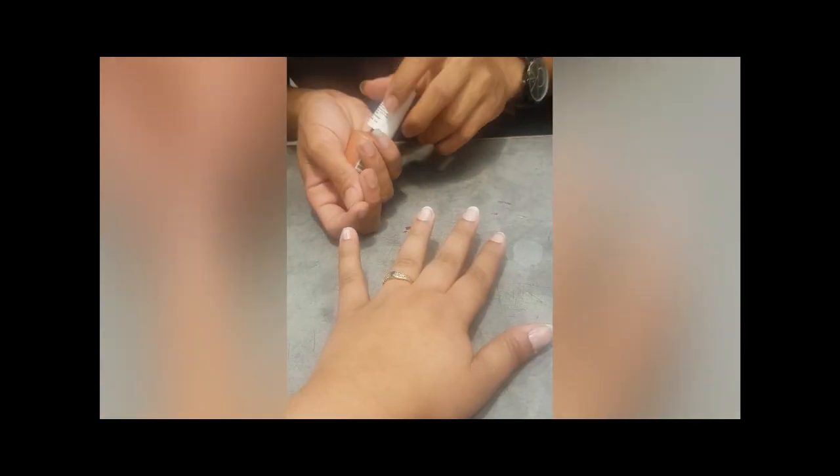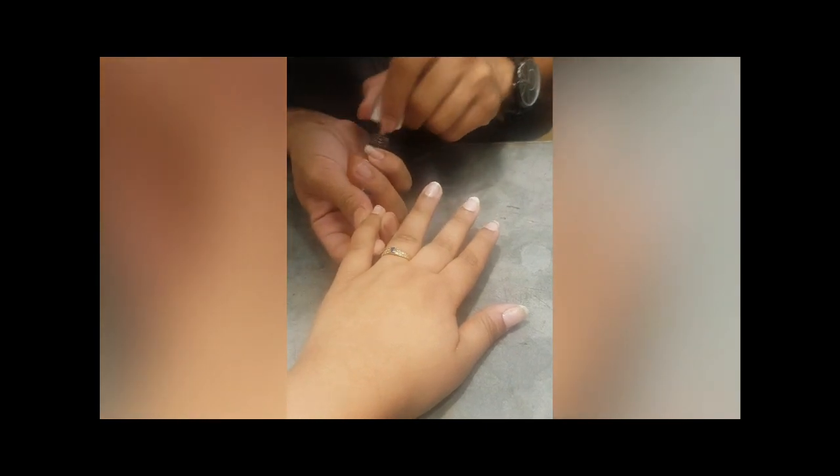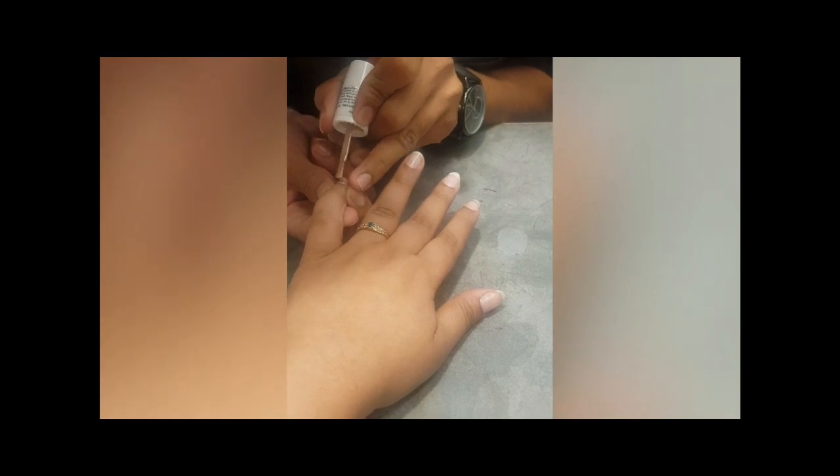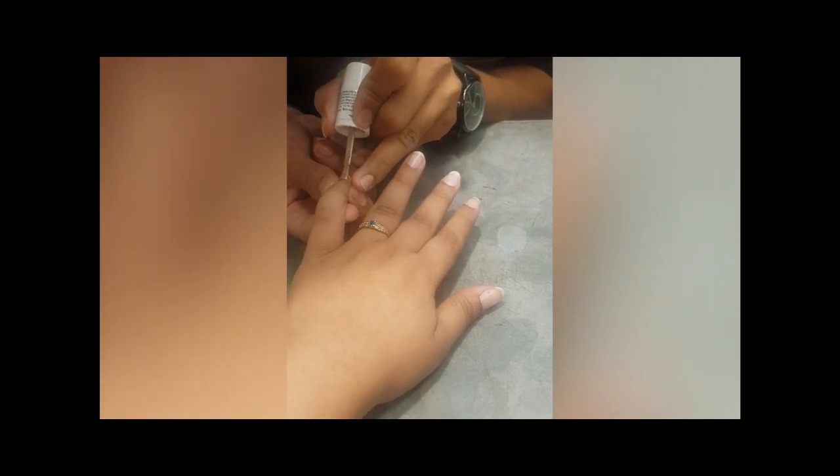Now we are applying the nail paint — OPI gel color. We will apply two coats of this nail paint. The shade we are using is called 'Worth of Pretty.'